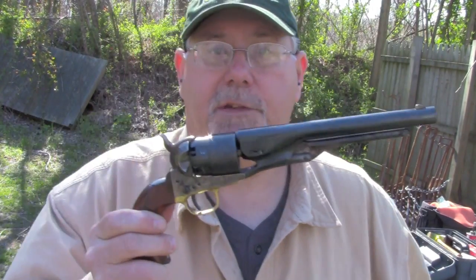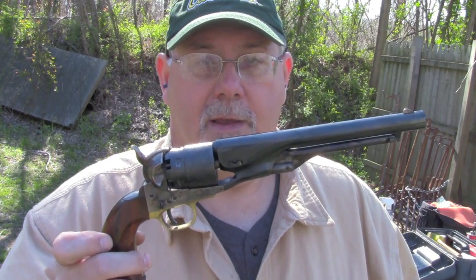Hi, I'm Mike Bellevue, the Black Powder Editor for Guns of the Old West Magazine. Today we're going to be doing a comparison of the performance characteristics of round balls versus conical bullets in cap and ball revolvers, using this Uberti 1860 Army revolver as our test. We're going to look at three performance characteristics: velocity, accuracy, and penetration. So let's get going.